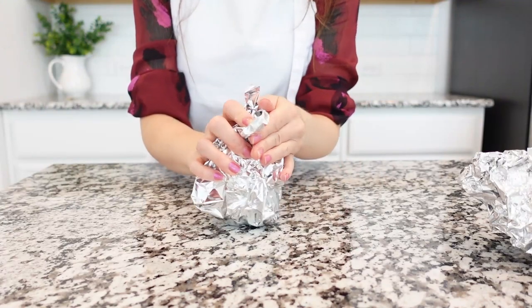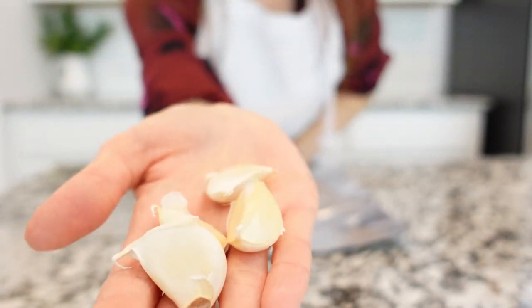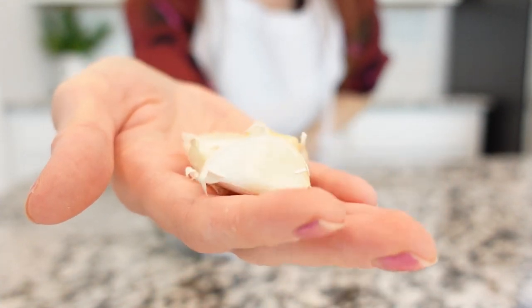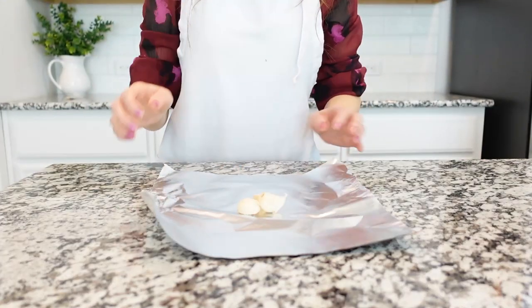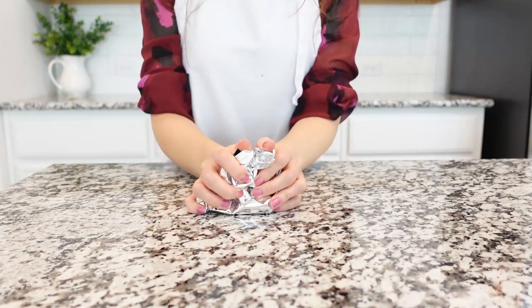I usually roast beets the night before. Repeat the same process with garlic cloves. Wrap a few garlic cloves in a piece of aluminum foil. I'm using about three to four garlic cloves, but you can use more or less.